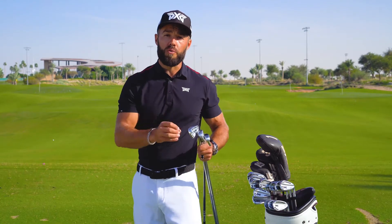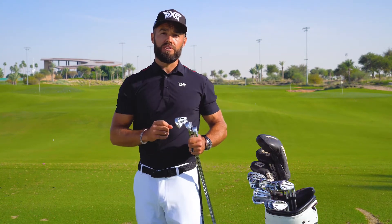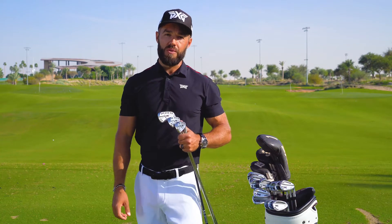Comparing the Gen 3 to the Gen 2, we're going to find 2 to 3 miles per hour of ball speed increase from the previous generation, which is enormous. That's more distance for you, that's more forgiveness — what everybody wants in a new iron.